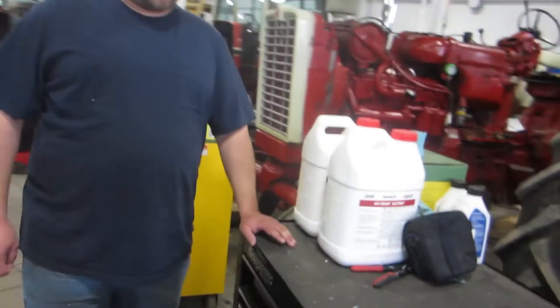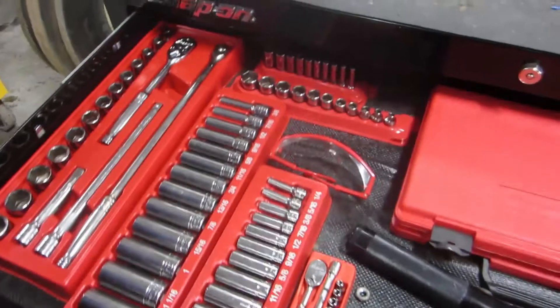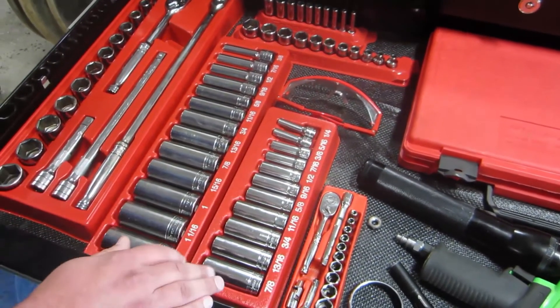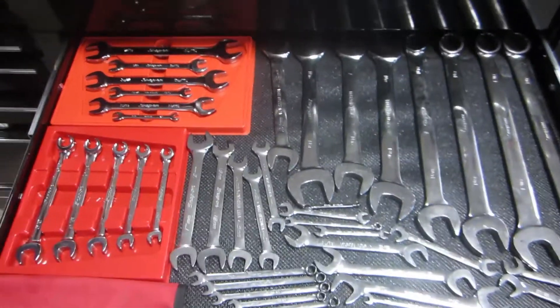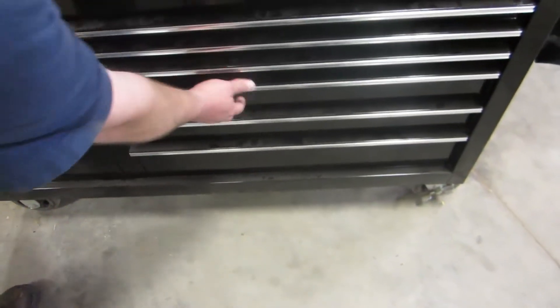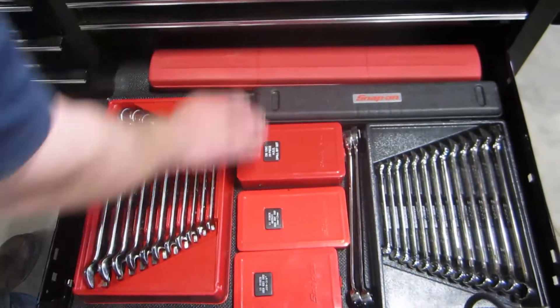If you look over here, this is the most common tool set you'll see. Inside of it, you've got your basic wrenches, ratchets and sockets from a half-inch, three-eighths, down to a quarter. You also have all your basic wrenches that you're going to need, and you also have your torque wrenches too.